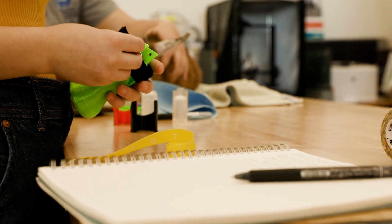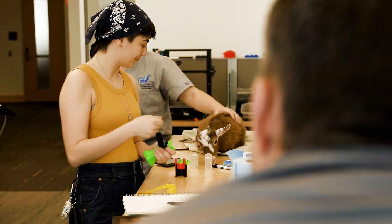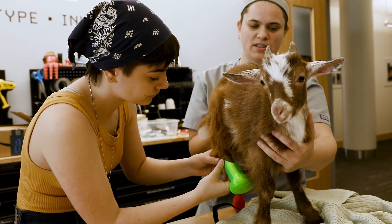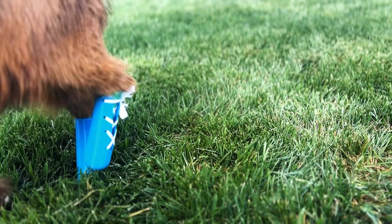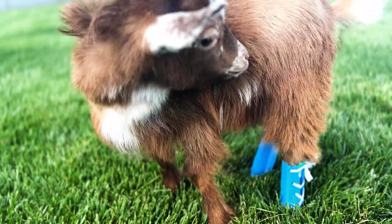We were able to reach out to other departments with specific expertise and collaborated together to come up with a really good solution. That was our first time getting all these different units together to actually solve the problem. We ended up with a prosthetic style that was a bit like a shoelace or corset that you could tighten at different sections and have different thicknesses.